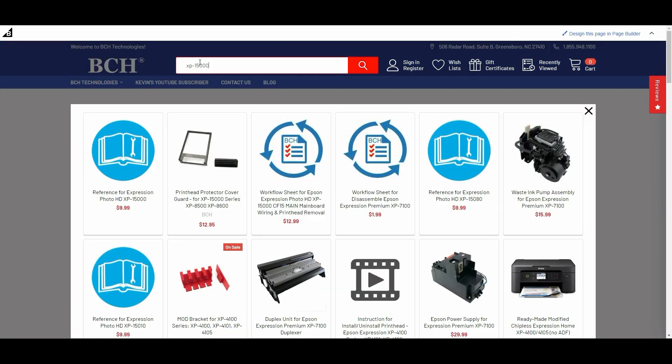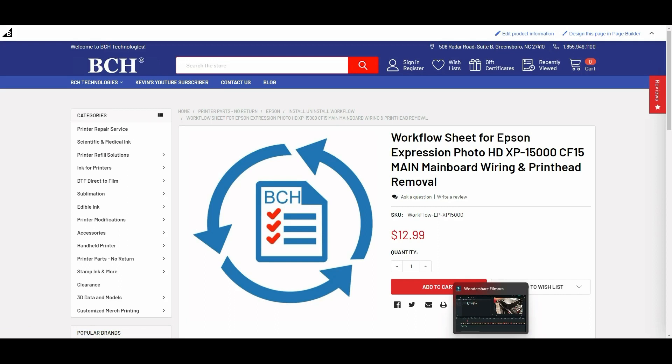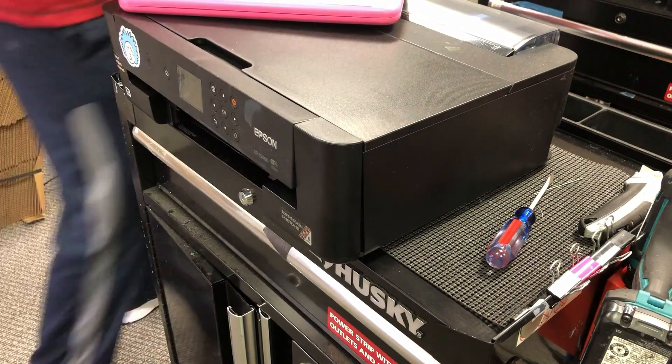You can click on the workflow sheet for XP15000 — it should include the mainboard and also the print head. Today I'll just say step one, step two, and you can reference the worksheet. Have your worksheet ready and let's start.